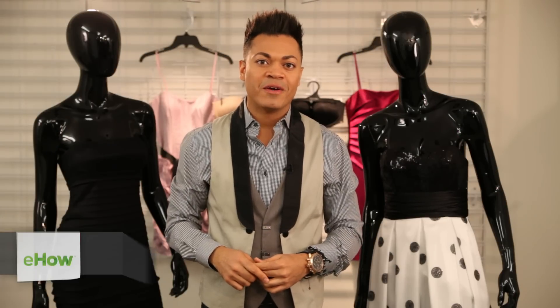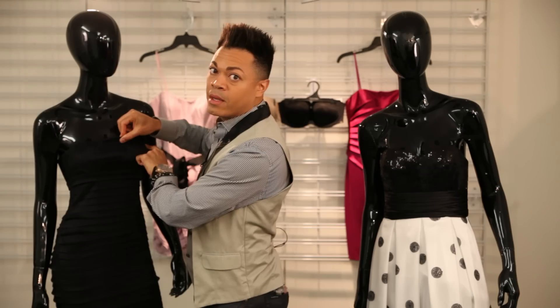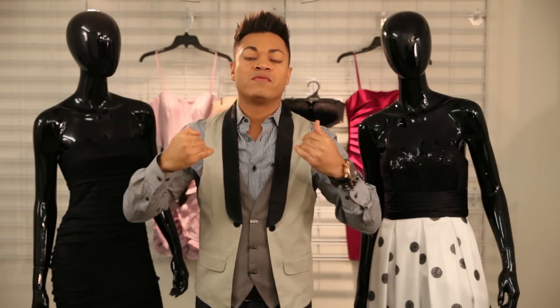I'm celebrity fashion stylist Felix Mercado here with tips on how to keep your strapless dress up. First things first is to look for a strapless dress that has a little rubber insert that goes all the way around the top, because what it does is it prevents the dress from falling.